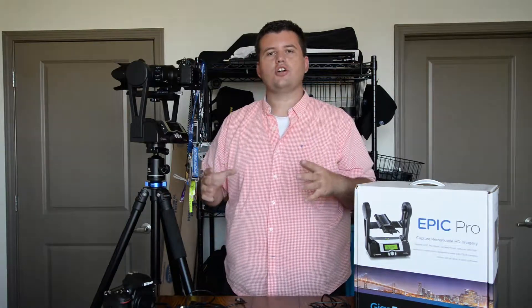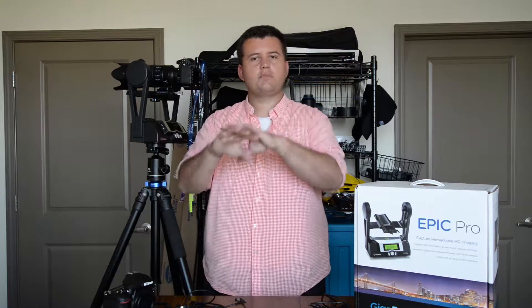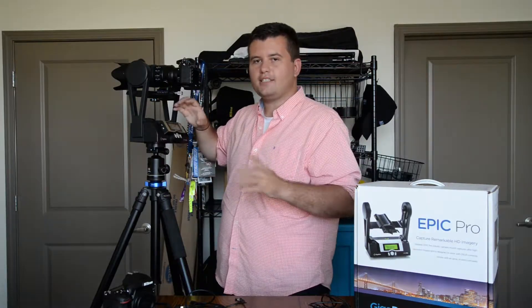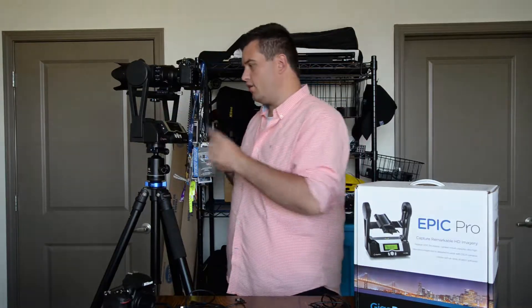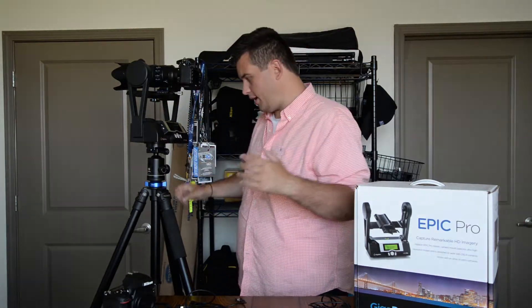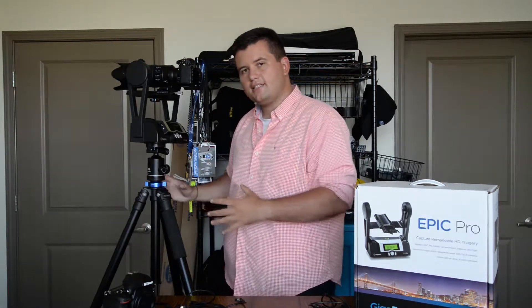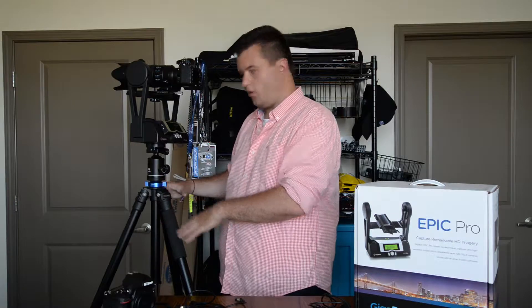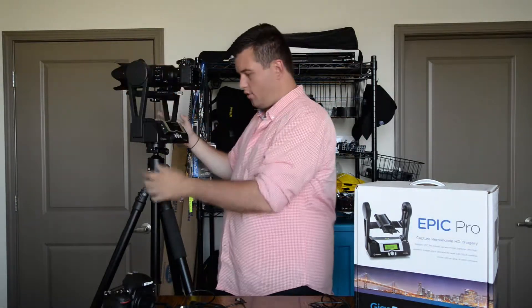There are a handful of settings you're going to want to get right so that your GigaPan images are nice, crisp, clean, and level. First and the easiest: the GigaPan comes with a bubble leveler right inside the machine. You want to get the bubble right in the middle of the circle. Many tripods, including this one, also have a bubble, which makes sure the tripod is level — but that doesn't really matter as much. It doesn't matter if the tripod is level; all that matters is that the GigaPan itself is level.